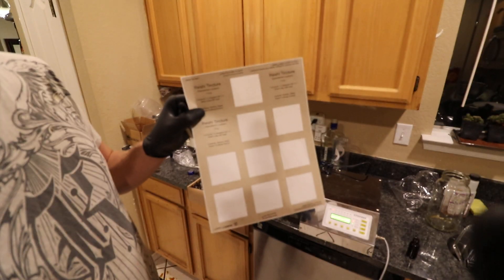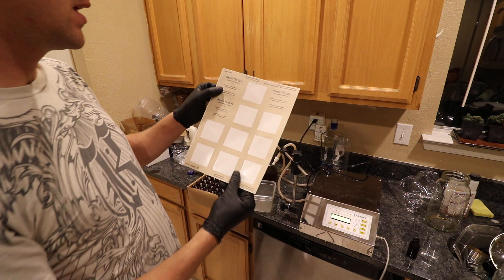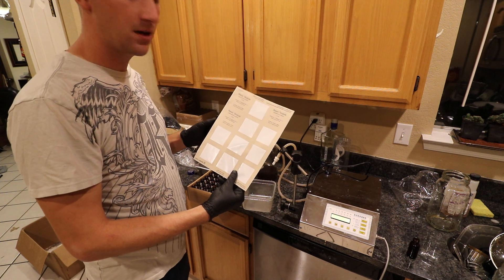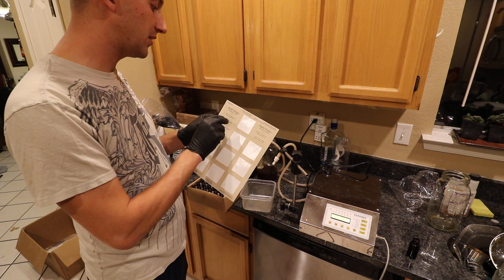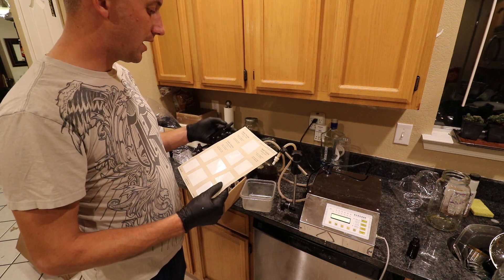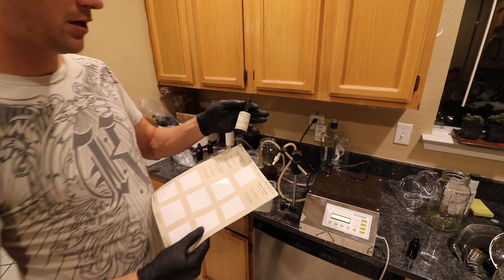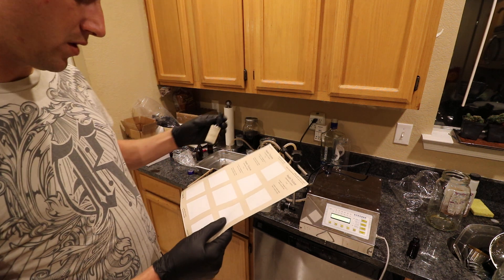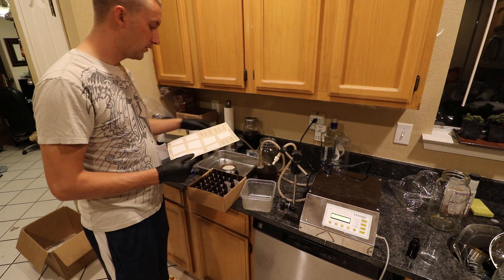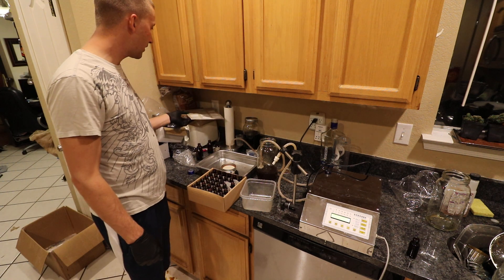For labeling I use Avery labels — you can buy them on Amazon and run them through your printer. It's really easy to add graphics online. My more recent ones have my Myers Mushrooms logo on them. They go on really clean. These are about one and a half by one and a half inches and they work on both the one-ounce and two-ounce bottles.